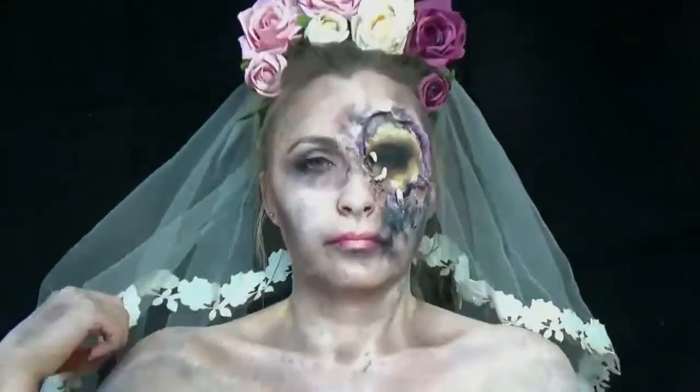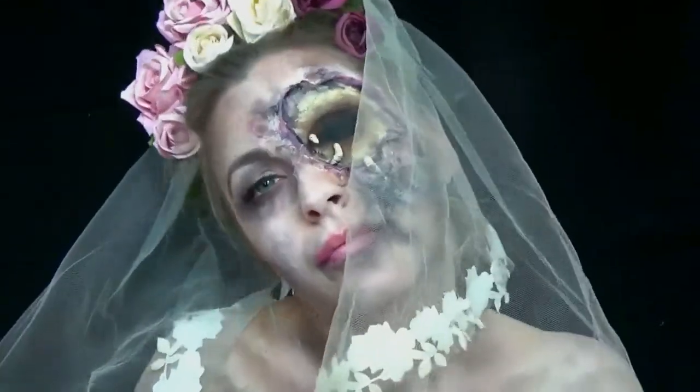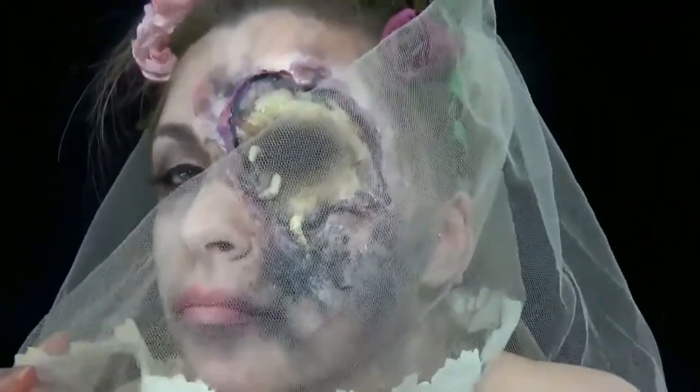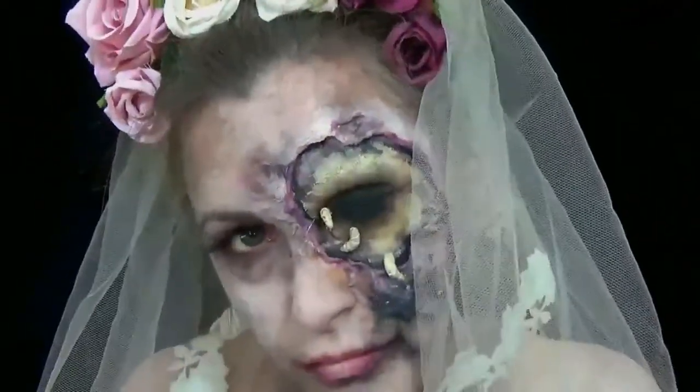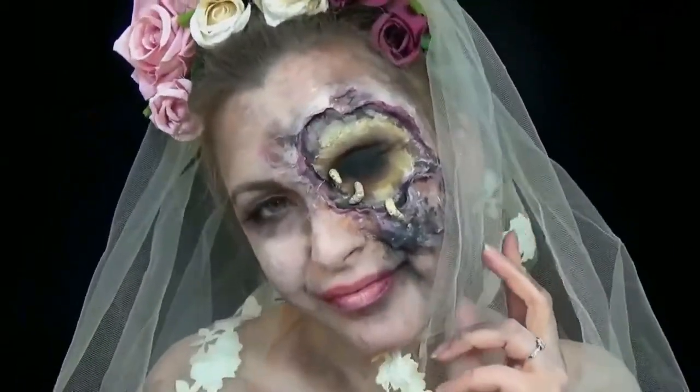Hello, my beautiful weirdos! Welcome back to Pretty Scary, the channel where I bring you easy-to-follow, budget-friendly makeup tutorials that you can recreate at home. First, I just want to say I'm very well aware that there has been a huge gap in my channel. I want to thank you all from the bottom of my heart.